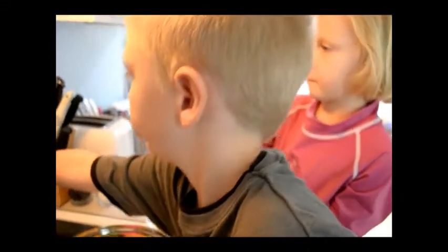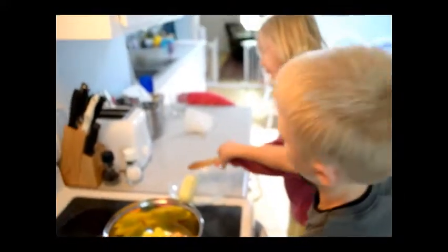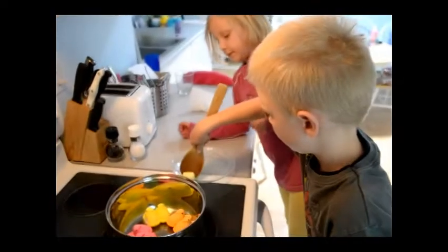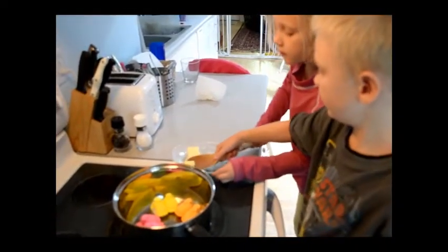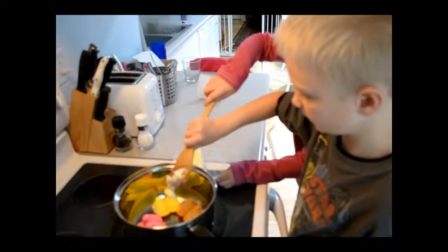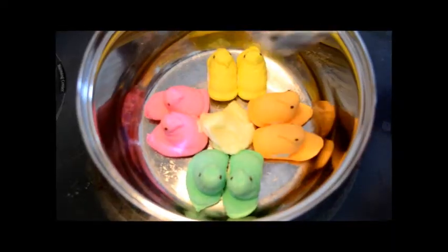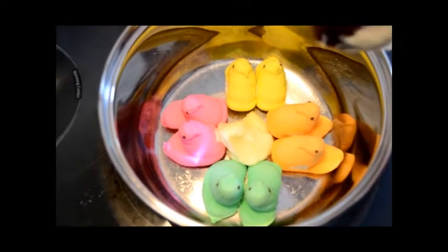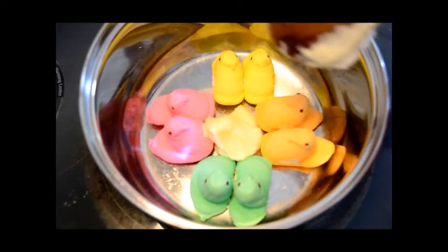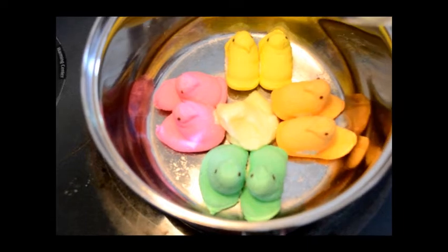Let's add some butter. Add some butter. Alright, let's turn on the heat. We're getting ready to melt our peeps with our butter in the hot saucepan. We're going to see what happens to the color. What do we think will happen? It'll turn brown.